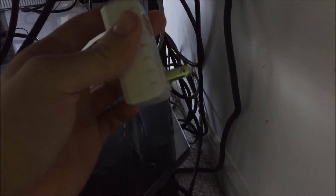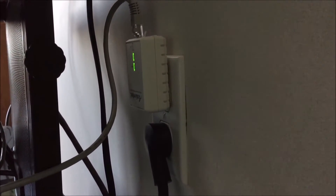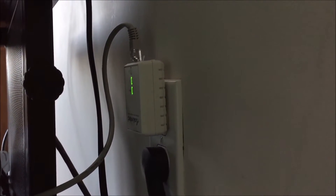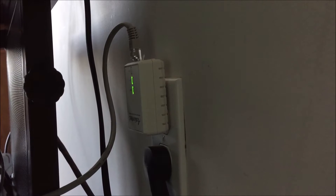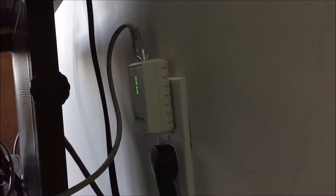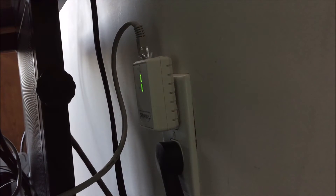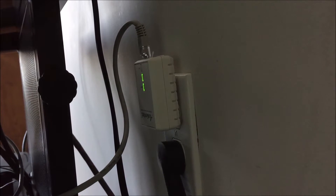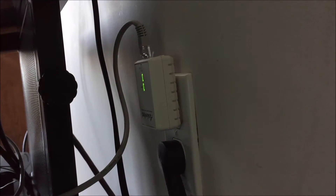Once you have both sides plugged in, plug the adapter into your closest outlet. Just give it a few minutes and you will have faster internet directly through your power line. It's a lot faster than Wi-Fi — it will increase your speeds by a lot and you won't lose connection if there's a problem with your Wi-Fi. You want to avoid plugging into surge protectors because that does not work. Make sure you're directly plugged into the wall.